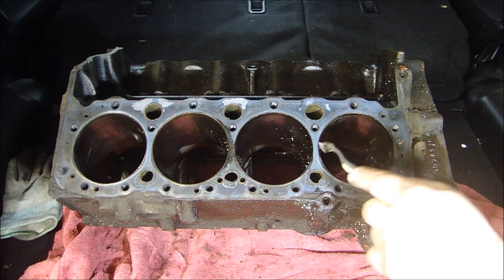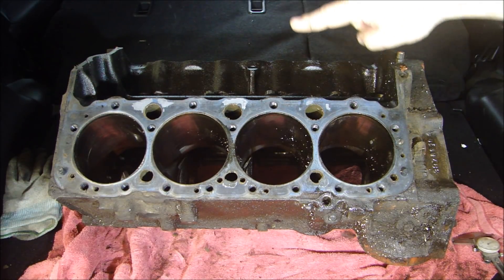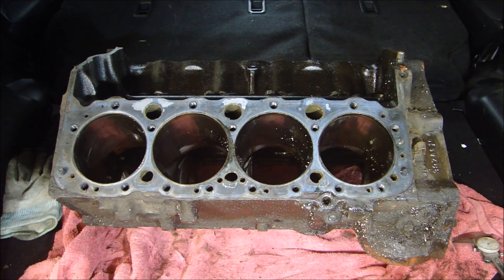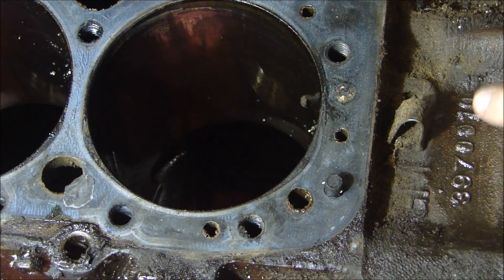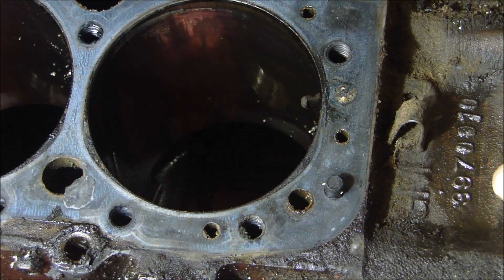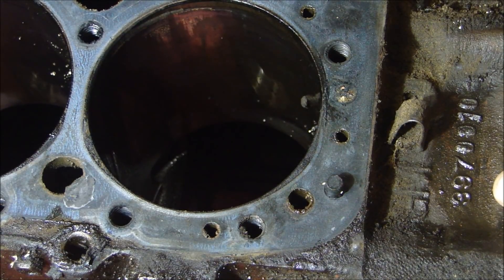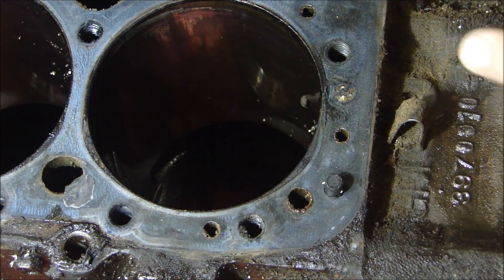We're going to look at the casting number, check the bore size, and also look at the passenger side up front of the engine to see the serial number, where it was made, what kind of vehicle it went in, and what year it was made. The part number on the casting is 3970010. That cast part number was used for the 1969 Camaro Z28, which was a 302. It was also used as a 327 for '69, and from around '70 to '80 for trucks.